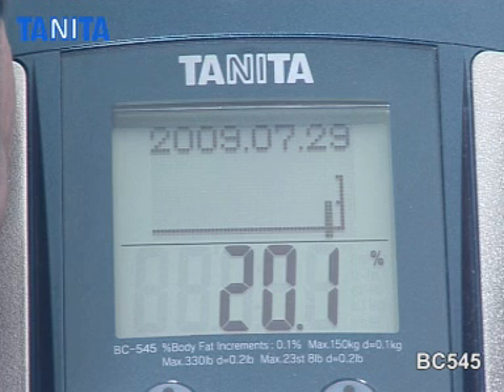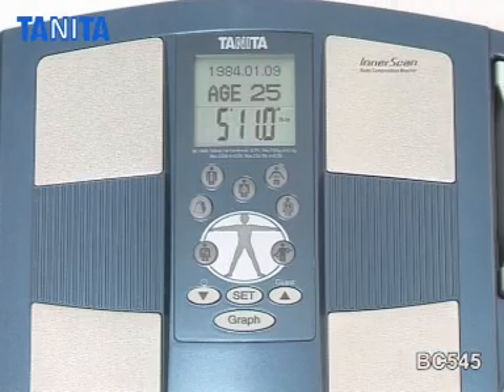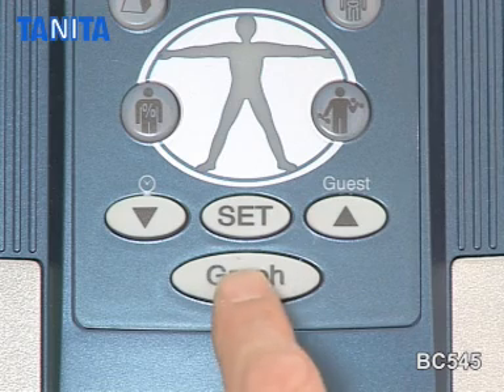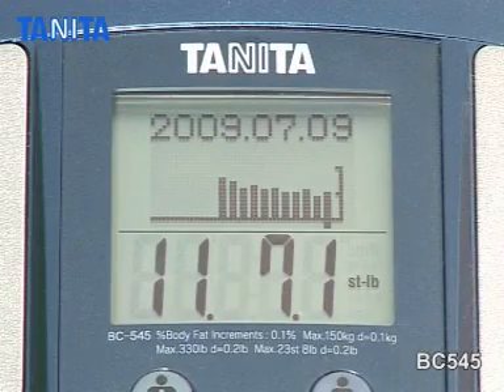Your personalized body composition readings are shown on the easy-to-read display in just 10 seconds. The calendar function automatically records segmental and total body readings so you can see your progress day by day, week by week, and month by month over a three-year period.